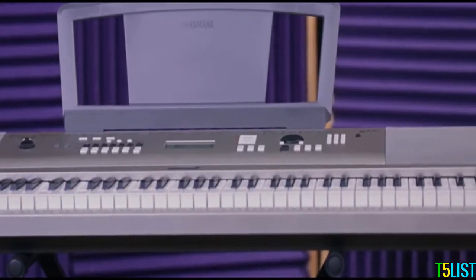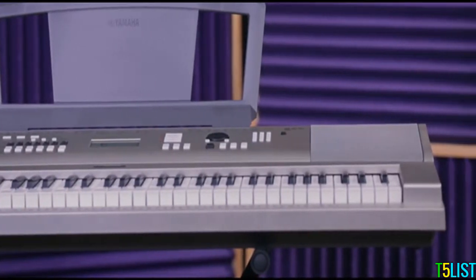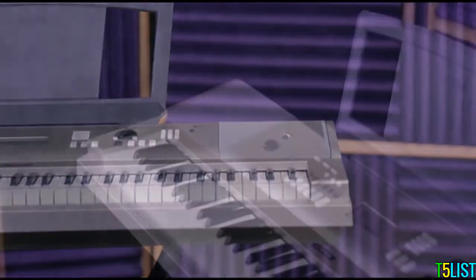The YPG-235 also includes 115 additional instrument sounds, 12 drum and sound effect kits, plus 361 general MIDI compatible sounds that provide ample voices for exploring a variety of musical styles.